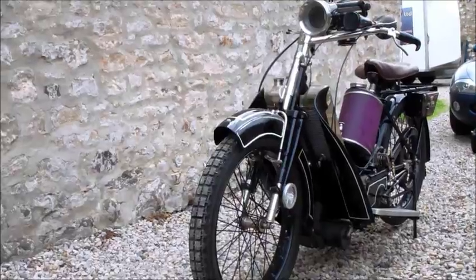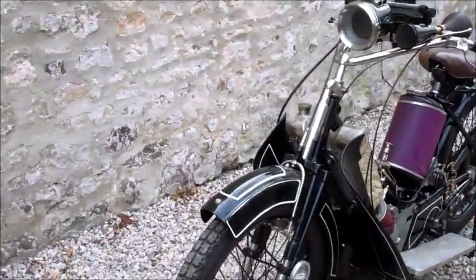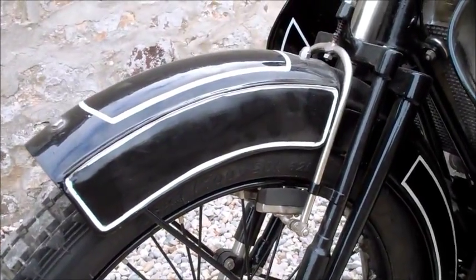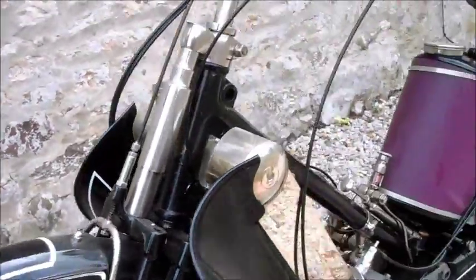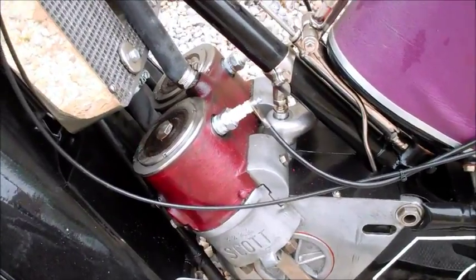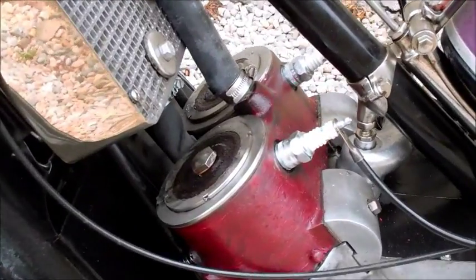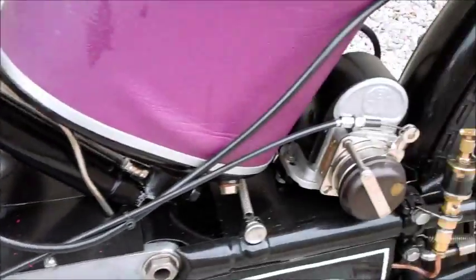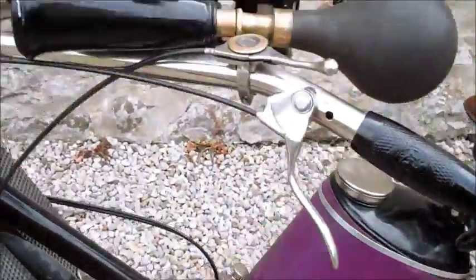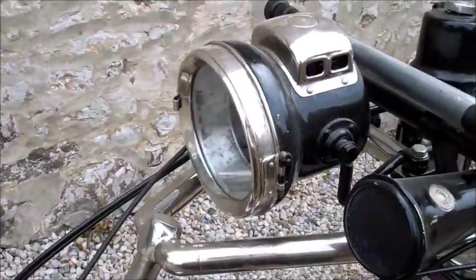We can see the caliper front brake, which is completely useless. We have of course the Scott twin-cylinder water-cooled two-stroke — there's the radiator there, above it both cylinders. The spark plugs, you'll notice, are on the back of the engine. There's a BTH magneto, and we have acetylene lighting — there's the acetylene canister and front light.